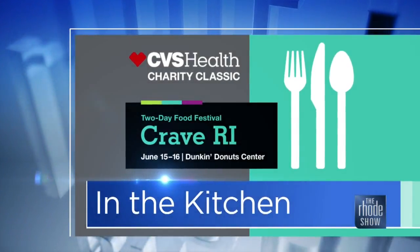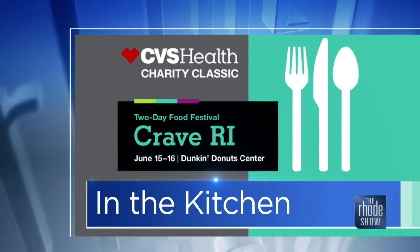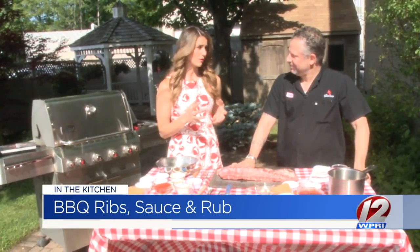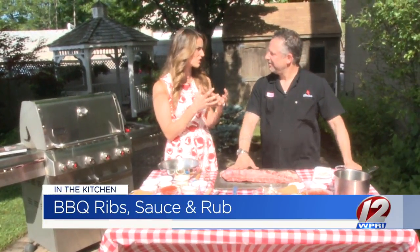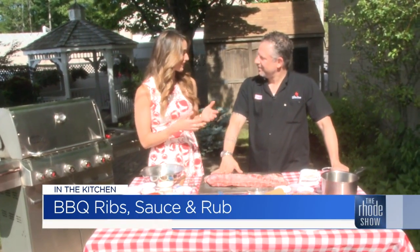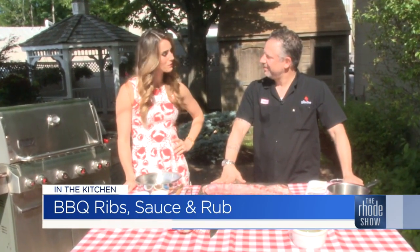This morning we are in our outdoor kitchen presented by Crave Rhode Island. Chef Andy Husbands is here from the Smoke Shop BBQ. If you are standing where I am right now, it already smells so good. Something about smoked meats that just scream summertime — what a delicious scent to have lingering in your home all day. It's absolutely my favorite. What are we making today?